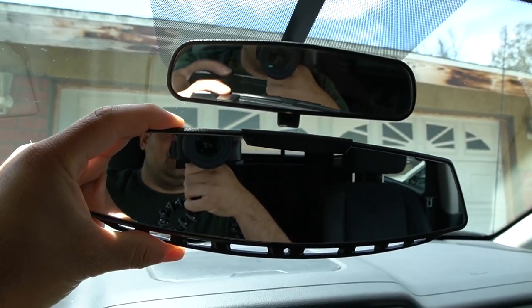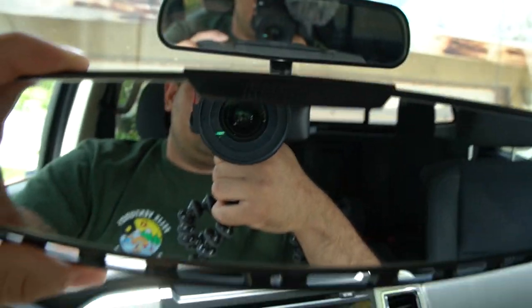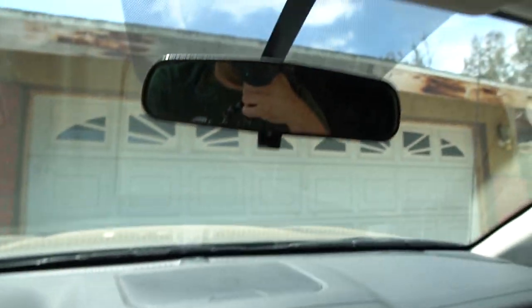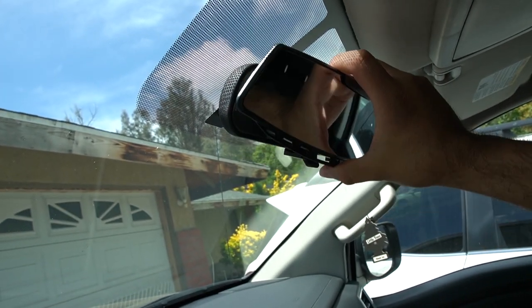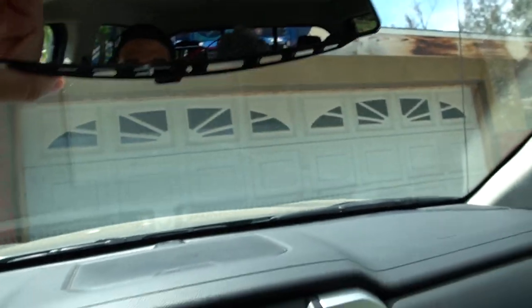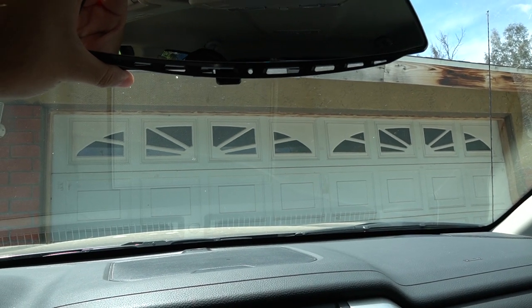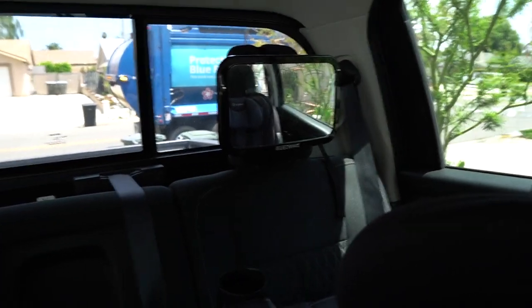BAM! That is so much bigger, so much bigger — that is dope guys! Put it on one-handed. Oh my god, I can see the whole thing. My son has a mirror here so I can see him in his car seat — I can see you now!